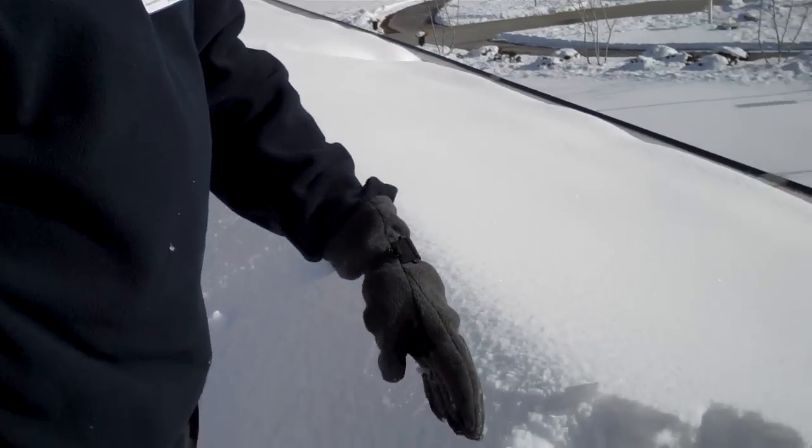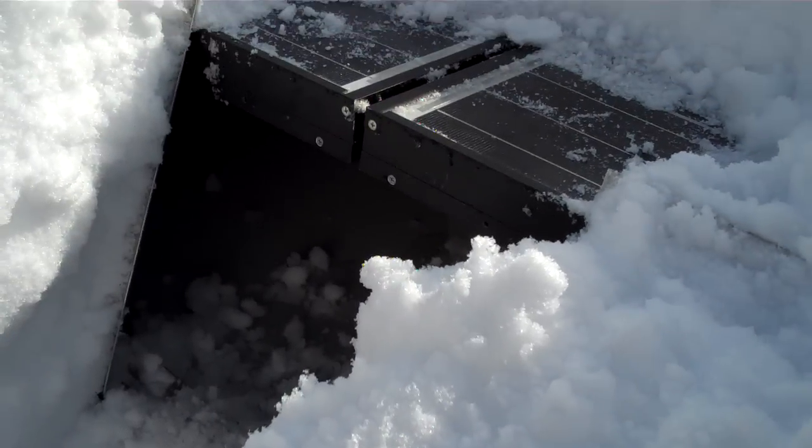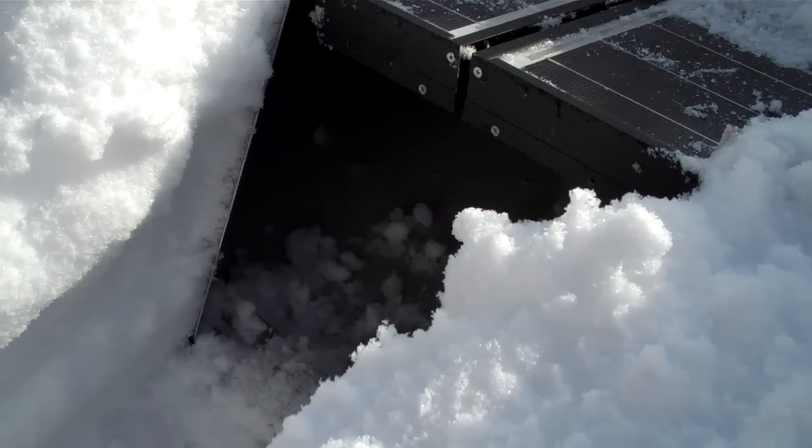What we're concerned about is that when it melts, it doesn't create ice dams under the racks. Ice dams are serious because a cubic foot of water weighs about 32 pounds when it's frozen, so we want to avoid any kind of frozen water buildup.